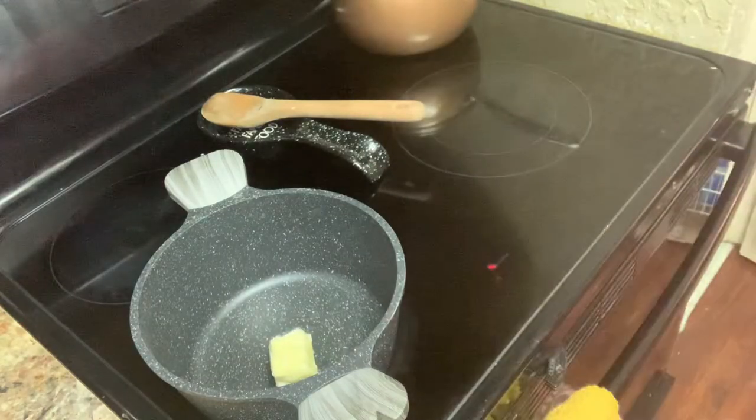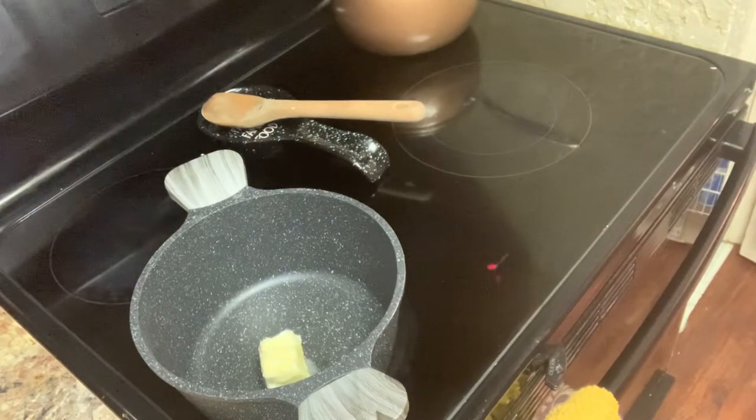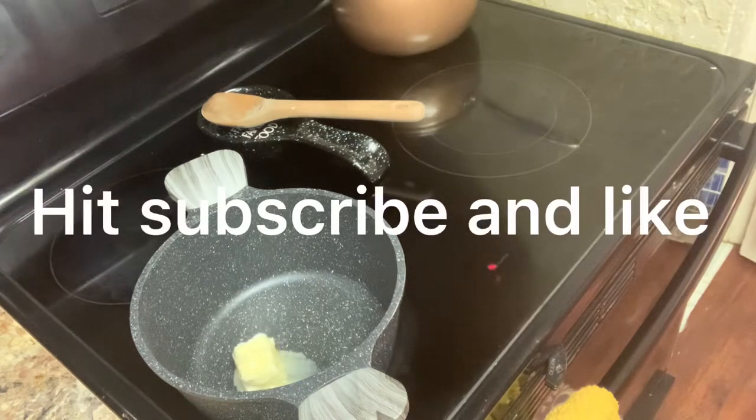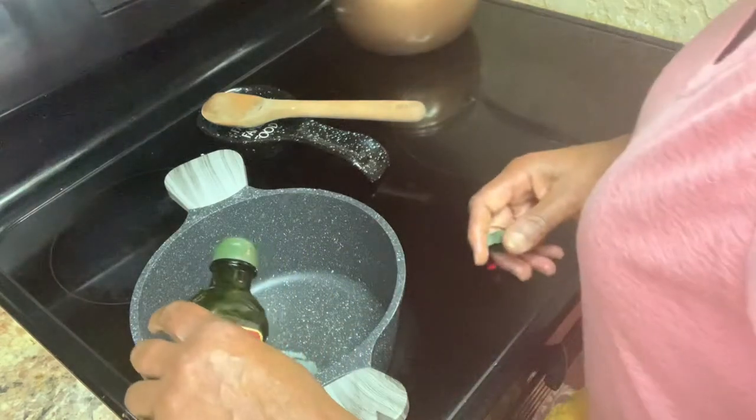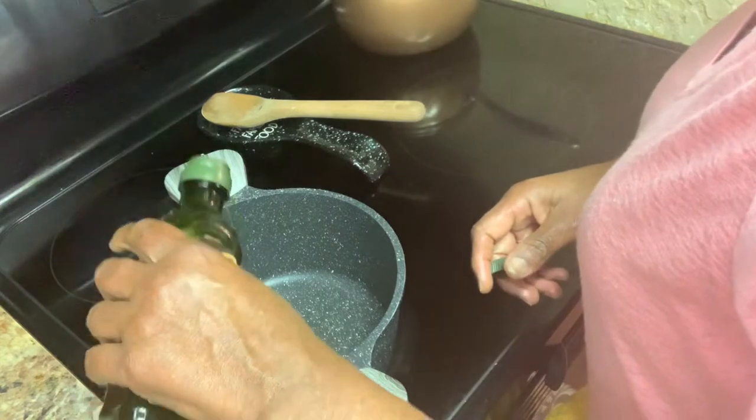So in this pot right here, for the mushroom rice pilaf, we're melting some butter. That's about two and a half tablespoons of butter that I put in there — there's only supposed to be one tablespoon of butter, but I put a little bit more. And then we're going to get some olive oil. The olive oil, we're only supposed to use one tablespoon of olive oil.